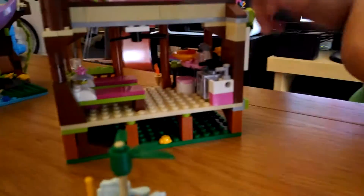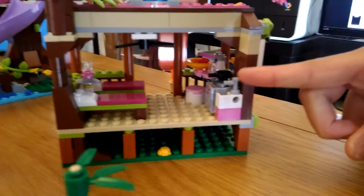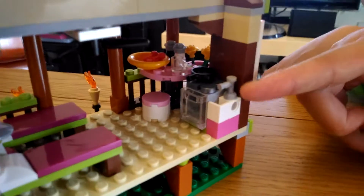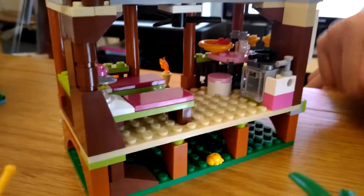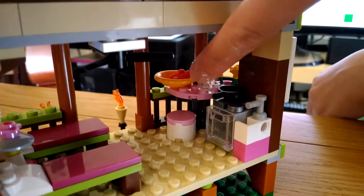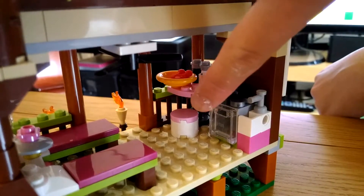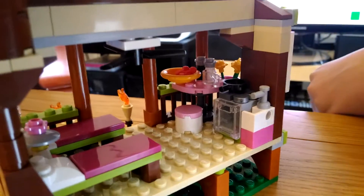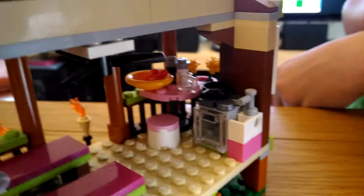Turning it around, we have two beds for the two girls, a cooking stove for their food, a tap, and a little ladybug. There's a camping area under here with a fan, some cherries back there, a table and a chair. We also have an oven and a night lamp.